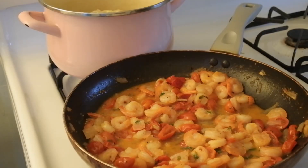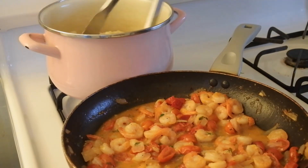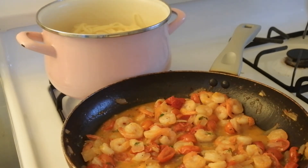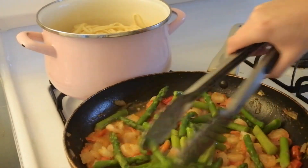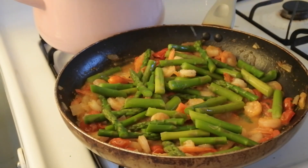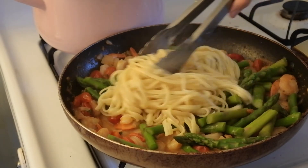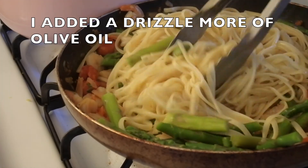I just drained out all the hot water for my pasta. I'm going to drizzle in just a little bit more olive oil and stir that around. Now I'm going to add all of my asparagus back into my shrimp scampi and stir that up a little bit. I'm going to add a generous squeeze of some lemon juice.